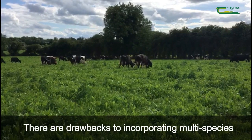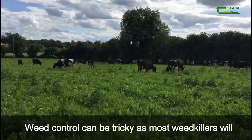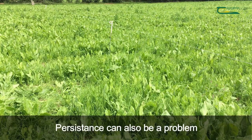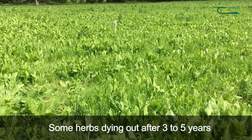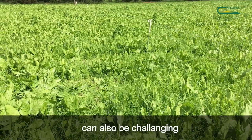However, there are drawbacks to incorporating multi-species into your grazing system. Weed control can be tricky as most weed killers will kill the herbs and legumes that you originally sowed. Persistence of some plant species can also be a problem, with some of the herbs dying out of the sward after 3 to 5 years. Managing these swards in a 21 day rotation system can also be challenging.